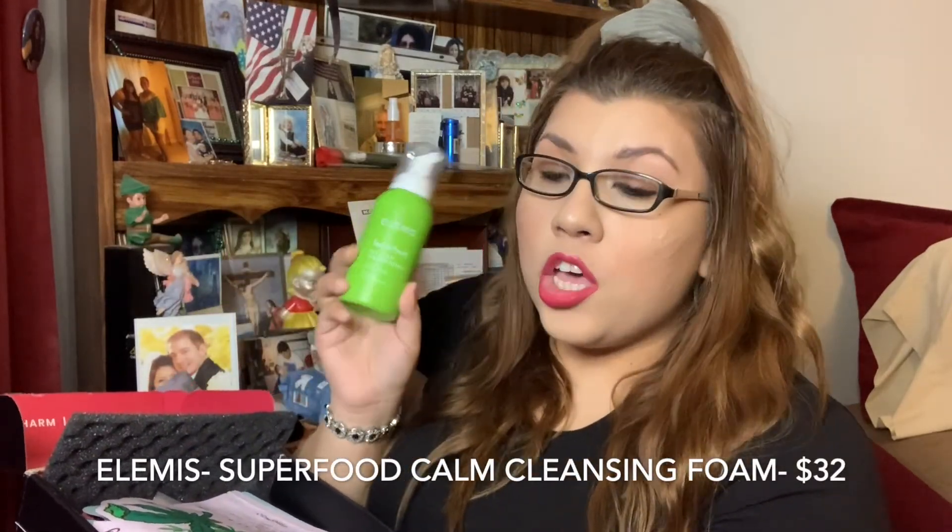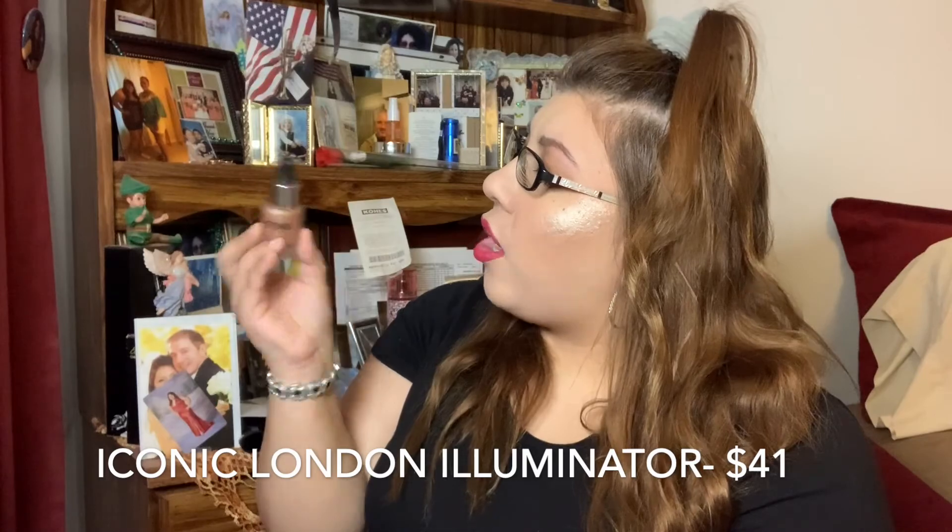The second item is the Elemis Superfood Calm Cleansing Foam, basically a cleanser. It's $32. The description says this unique foaming cleanser is packed with nourishing superfoods to help calm and hydrate skin while lifting makeup, dirt, and grime. The soothing formula helps comfort skin caused by dehydration and leaves skin with a fresh-looking complexion. I love trying new face washes, so I'm excited for this one.